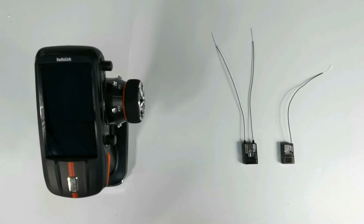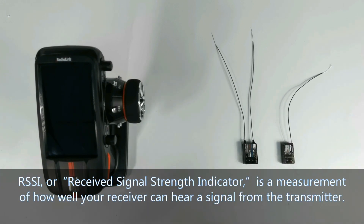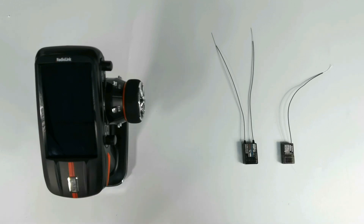How to test RSSI with RCAX transmitter and receivers. When there is a control problem with RCAX, such as short control range or signal loss, please test RSSI. RSSI, or Received Signal Strength Indicator, is a measurement of how well your receiver can hear a signal from the transmitter. So how do we test RSSI?